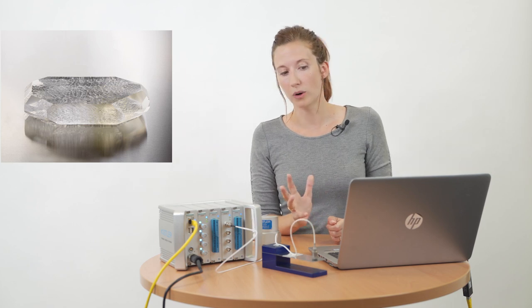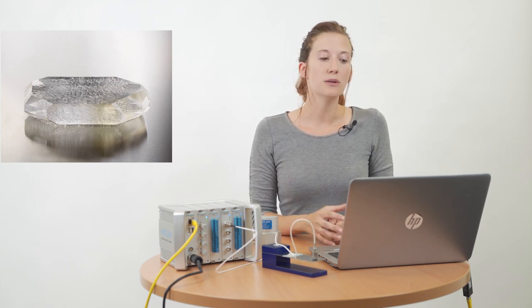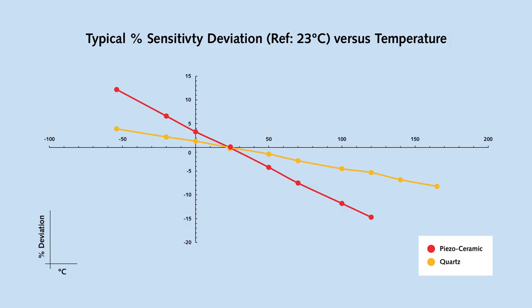The standard on the market is to use standard quartz, which already improves the sensor's sensitivity response to temperature. As you can see on this curve, the response of the sensor with quartz at 50°C shows only a 2% deviation compared to the calibration measurement done at room temperature. But on the ceramic sensor, on the other hand, you can already see a 10% deviation.